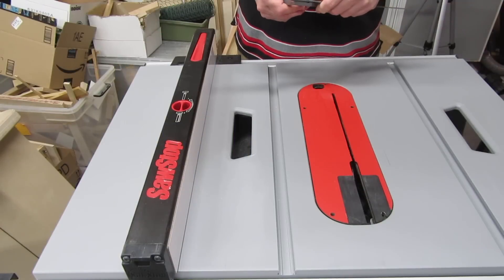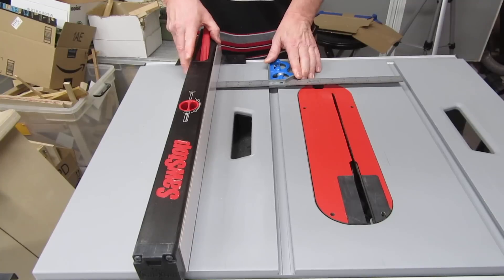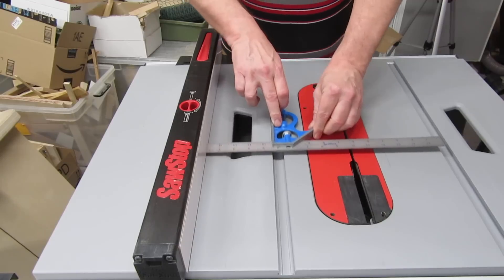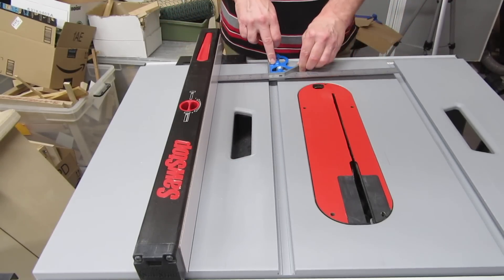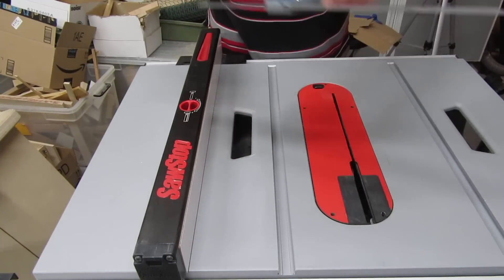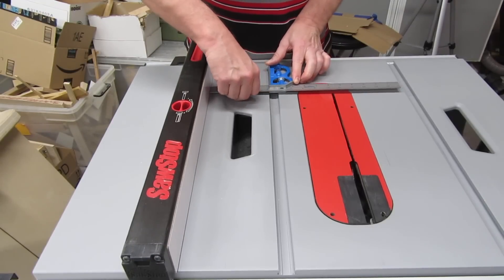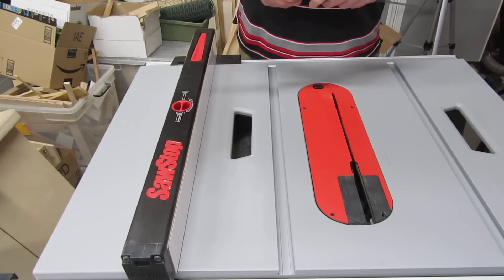This first method is probably the easiest, even if it's not the most exact. Put a combination square in your miter track, pressed against the edge of the track. Then lock your fence next to the ruler, and slide the combination square along the track, keeping it pressed against the edge of the miter track. If the fence moves away from the ruler, or it pushes the ruler away, then your fence isn't aligned properly. So adjust your fence's alignment and try again. If you have trouble locking your fence down right next to the ruler like I do, try locking your fence down first, then extend the ruler to the fence.